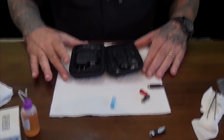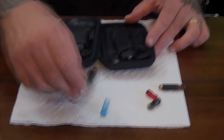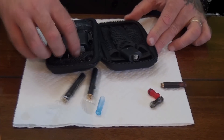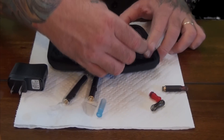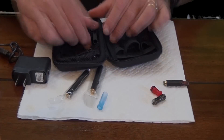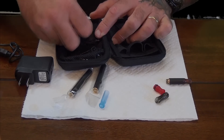This is how our 510 kit comes. It comes with two batteries, a charger, a wall plug for a USB charger. It comes with two atomizers and five empty cards.